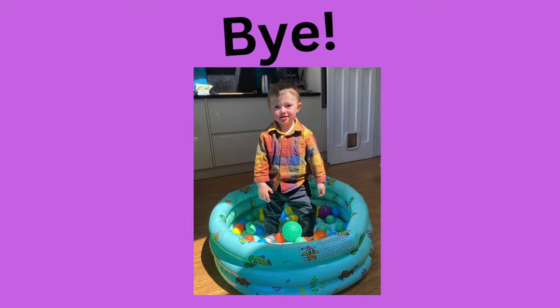That's the end of our video — thank you so much for watching. Subscribe and hopefully we'll see you again. Bye!